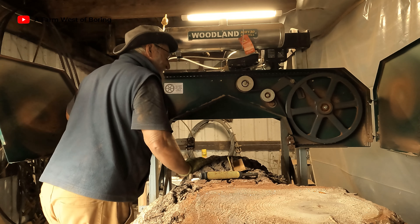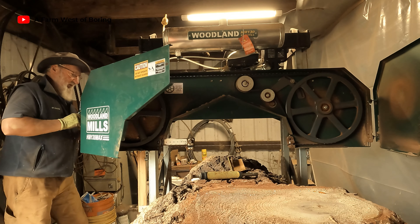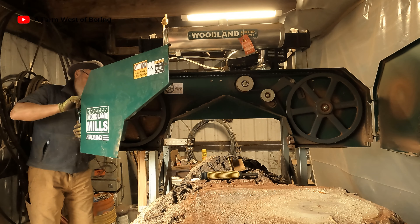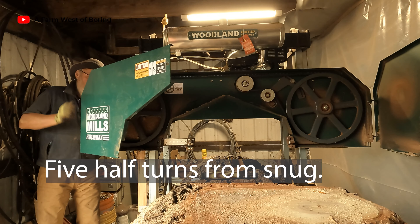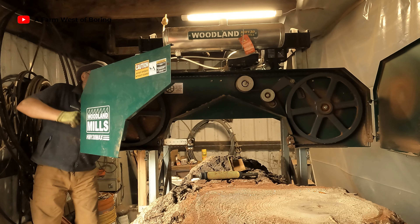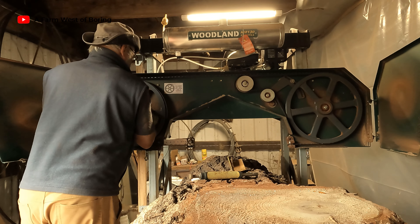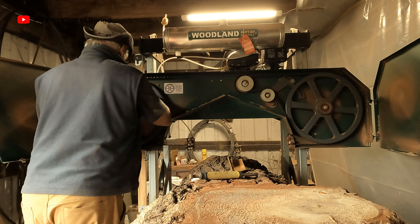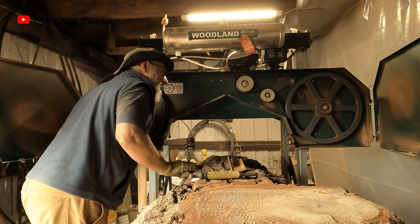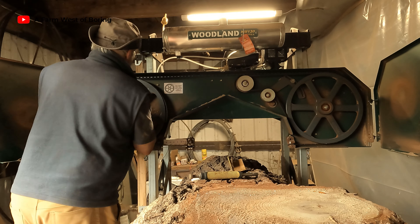I think it's riding okay over there. One, two, three, four, five. So we're getting it riding pretty good on there with teeth coming out the front.